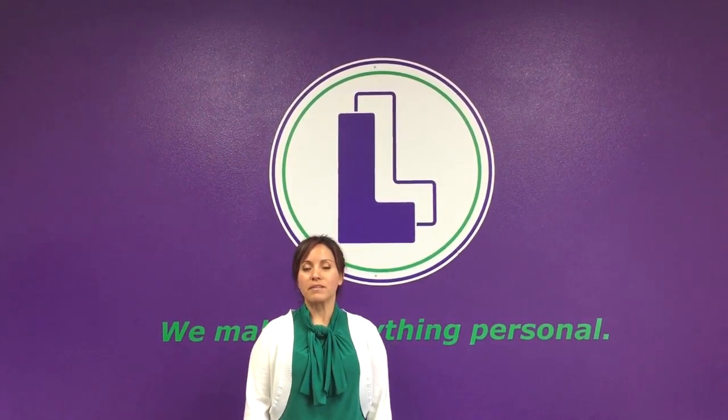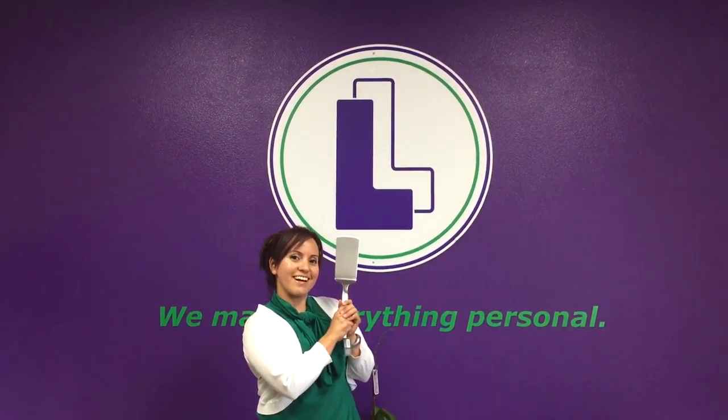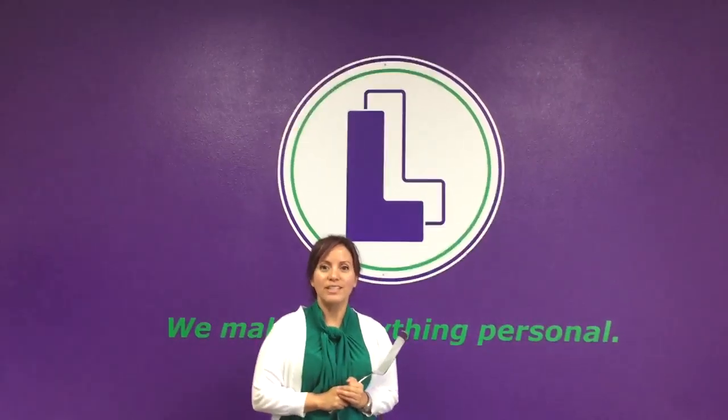Hello, people of the interwebs! Today we're going to take you behind the purple curtain and show you what we do best. We're going to laser engrave a custom gift for a client who came in this week. She needs personalization on an item, and it's a spatula. So let's take you behind the scenes and show you what it takes to personalize a spatula.